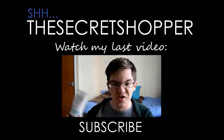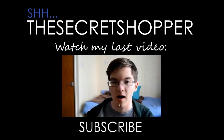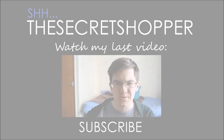Thank you for watching that video, guys. I hope you guys are really well. Don't know really what else to say, so thank you guys for watching and I'll see you in my next video. Bye.